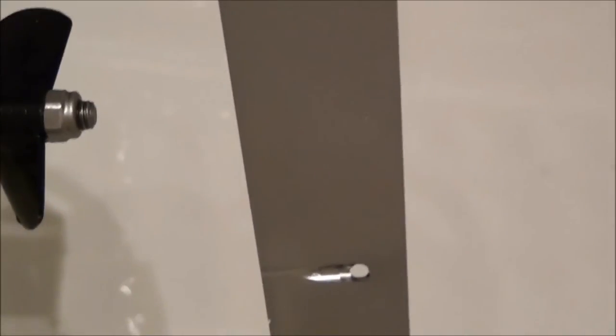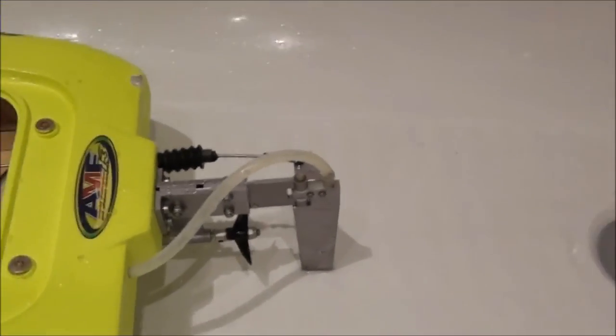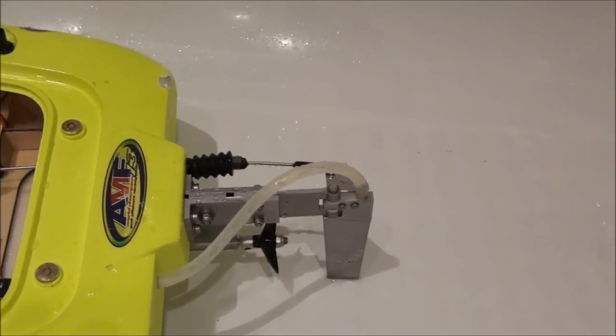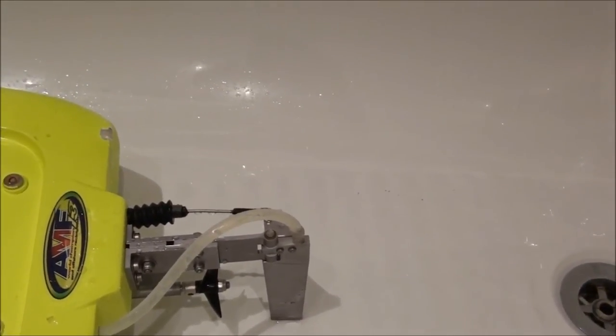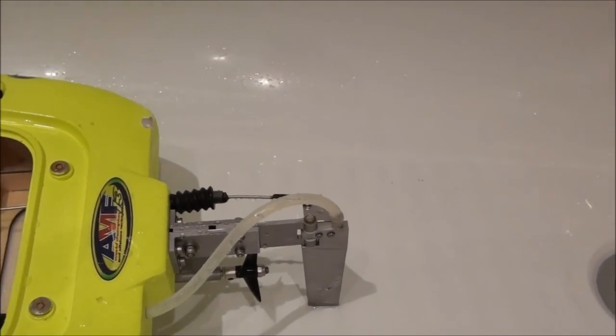When you are on high speed, the propeller will send big waves of water into this hole and it will catch it. If it's not doing the job, you need to make the holes wider, as I did — because in the beginning it wasn't working fine, but when I widened the holes it was catching the water properly.